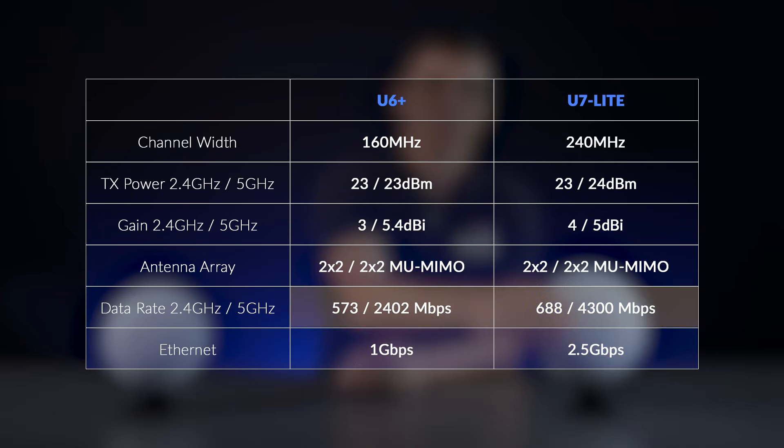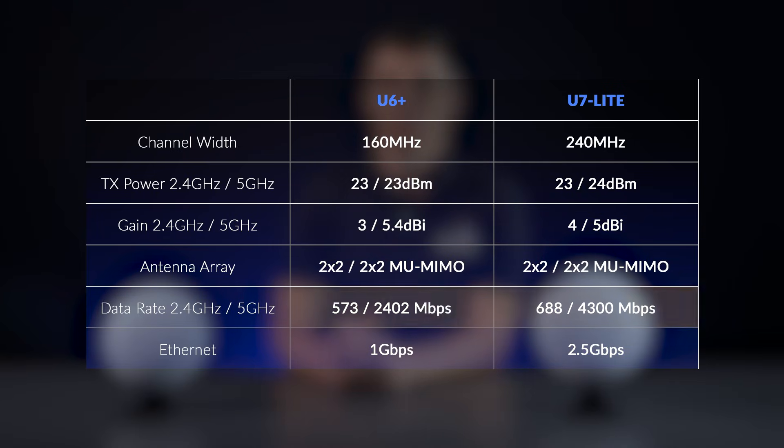Let's take a look at the hardware specifications. Both devices are dual-band with the obvious difference in overall throughput. The channel width of the U7 Lite, coupled with the 2.5GB Ethernet port, allows clients to exceed the 1GB limitation found on the U6 Plus. When comparing TX power and gain between these models, the difference is marginal. Our expectation is that they should have almost identical signal coverage in the real world.